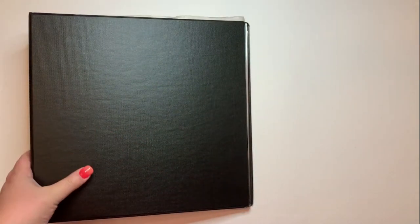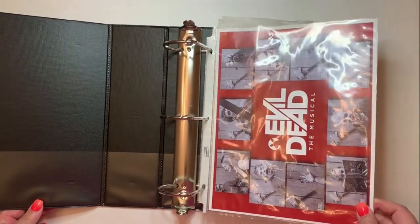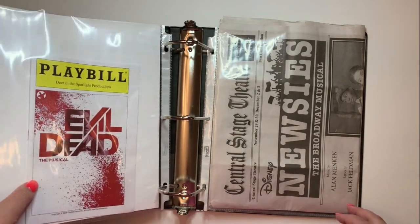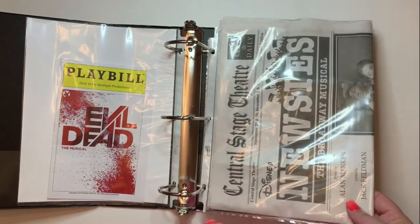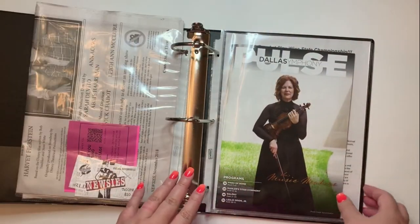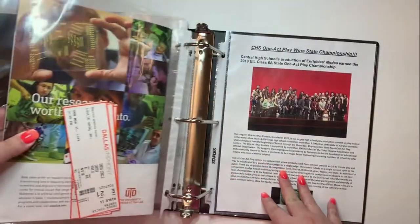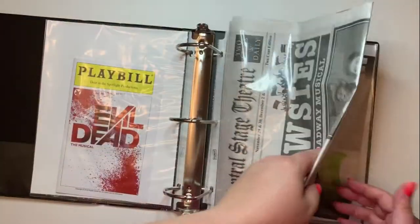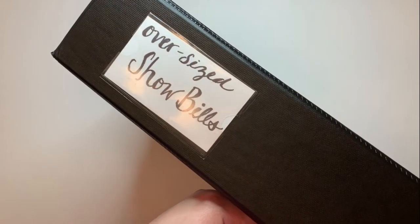We're going to start with this big binder — I only have one of these since most playbills are the small size. I have a cast photo from Evil Dead the Musical with an extra playbill. My school did Newsies and gave out newspapers as the program. I have a big program from Leslie Odom Jr. with the Dallas Symphony Orchestra, and some old info sheets from my school's one-act play. I made a side label for it: 'oversized showbills of any kind.'